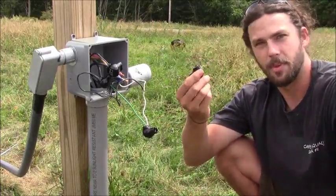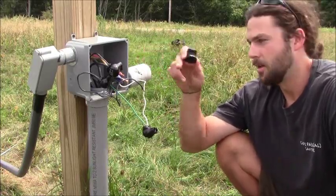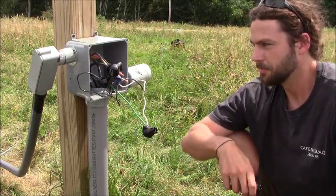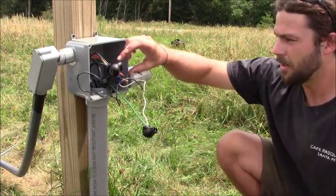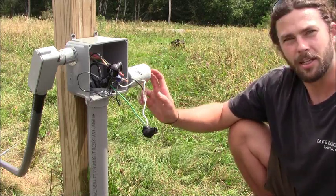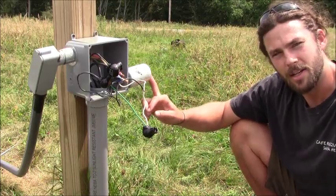In order to do that we'll use these splice blocks, which will act as a splice kit between our SOOW three-conductor wire from the tower and our THWN wire from our control room. In addition to conjoining our three-phase conductors, we're going to include a lightning arrestor here, which acts as our overcurrent protection in case of a lightning strike — this will take the blast and not the turbine.